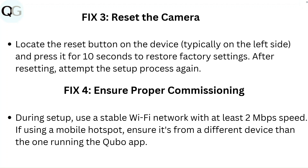Fix 3: Reset the camera. Locate the reset button on the device, typically on the left side, and press it for 10 seconds to restore factory settings. After resetting, attempt the setup process again.